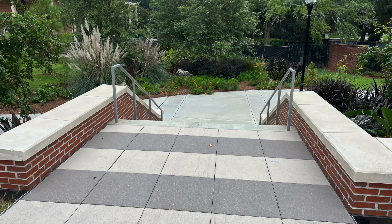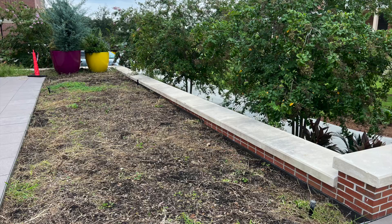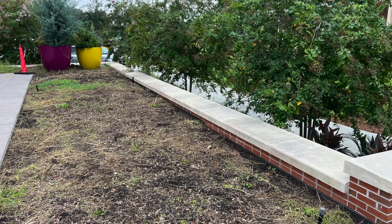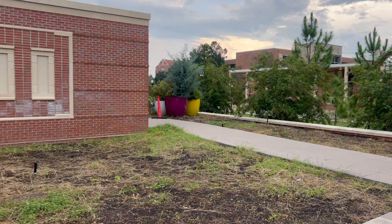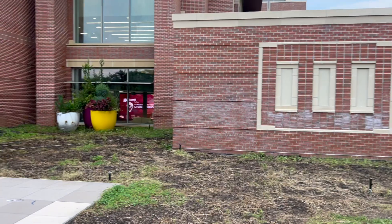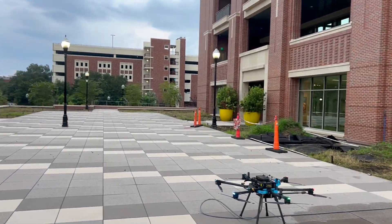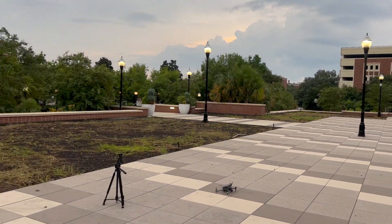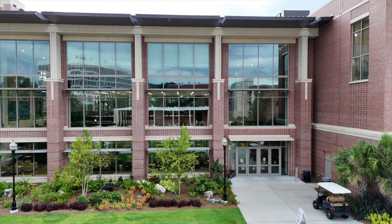We'll finish up this video showing you a view of the pier system stepping stone patio, which is also undergoing a re-landscaping project right now. Several of the days we were out here we were actually bumping heads with the landscaping crew, because they're working very hard to get this project done before the school year starts in the fall semester of 2024.